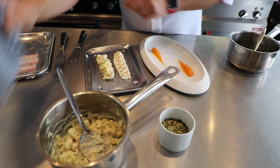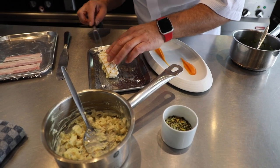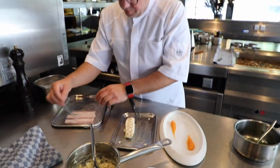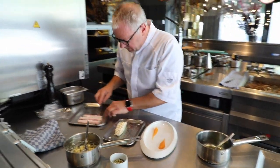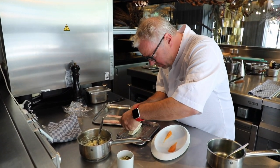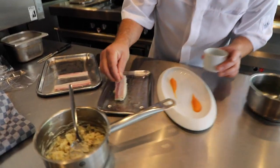Just like this. On top of that, we put the pork cherry. Put a little bit of furikake on the top.